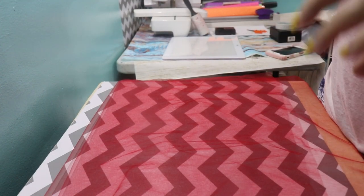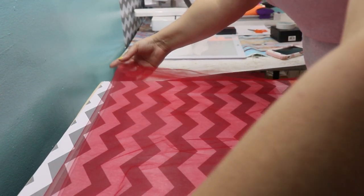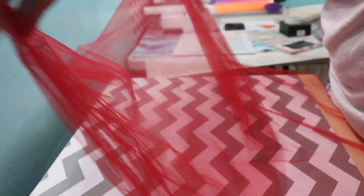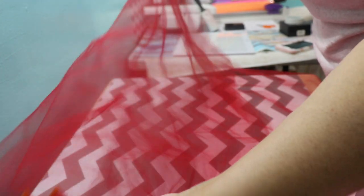All right, guys. I am just folding the tulle, as evenly as I can from one end to the other end.